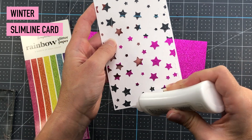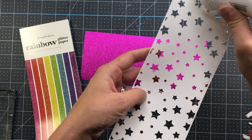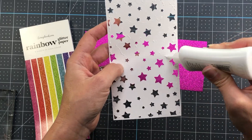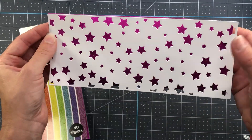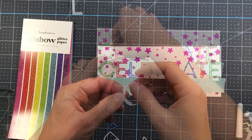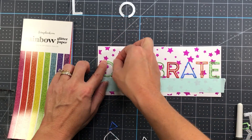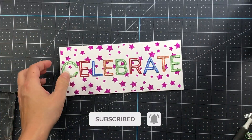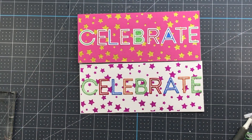Here is a card I'm going to quickly make using those glitter letters. I die cut the star background out of some white cardstock and glue it on a piece of the hot pink glitter paper from that rainbow slimline glitter paper pad. I go ahead and add the letters spelling celebrate in all of those glitter cardstock colors I previously cut out, then add that card front to a card base. And here are my two celebrate cards using all of the pieces in those die cut alphabet letters.